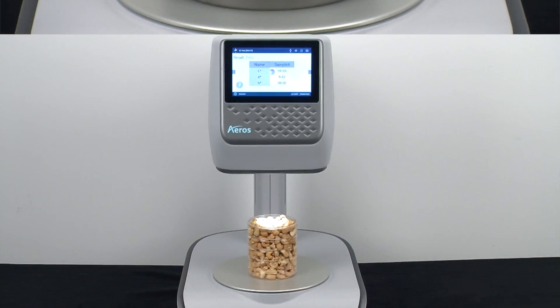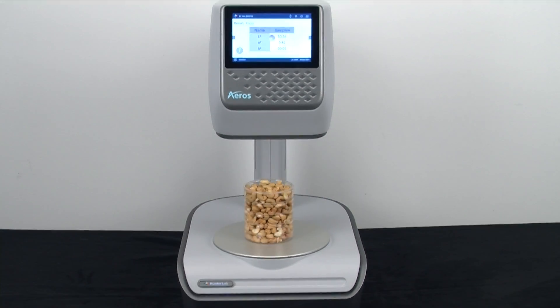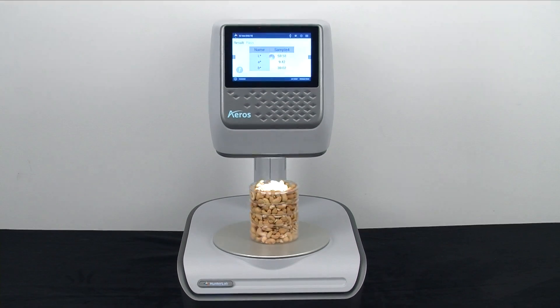Let's measure some nuts, first in their packaging container. If your production process will allow for this, you can eliminate the time and expense of sample containers. See how Eros adjusts itself to the optimal height for measurement?